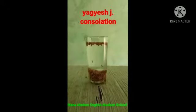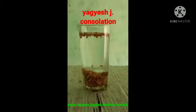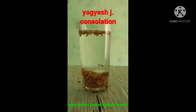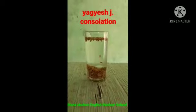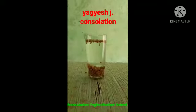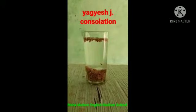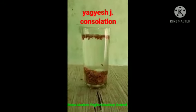After one minute you can see some seeds are floating at the surface of the water and some are settled down. The seeds which are floating are damaged seeds, and the seeds which are settled down are healthy seeds. That's our activity to separate the healthy seeds from damaged ones.